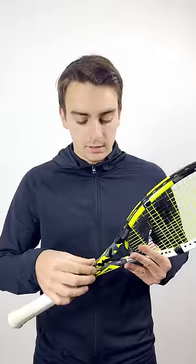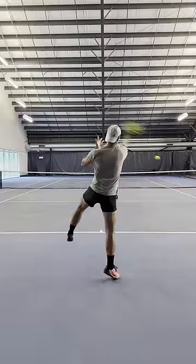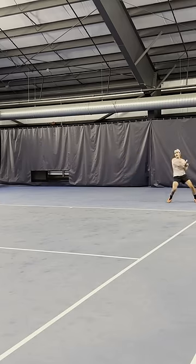The beam is shaped aerodynamically in a way where if it's swung parallel to the ground, the racket feels super quick through the air. Because of that extra racket head speed you get from the aerodynamic beam, you just naturally produce more spin on contact.